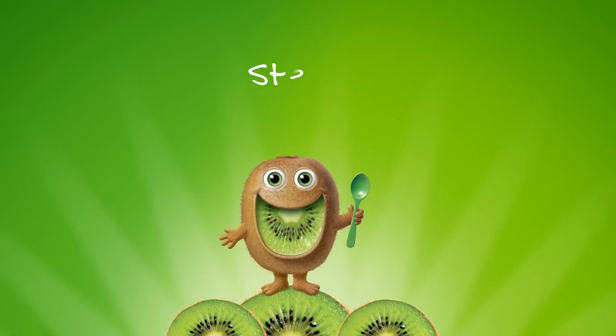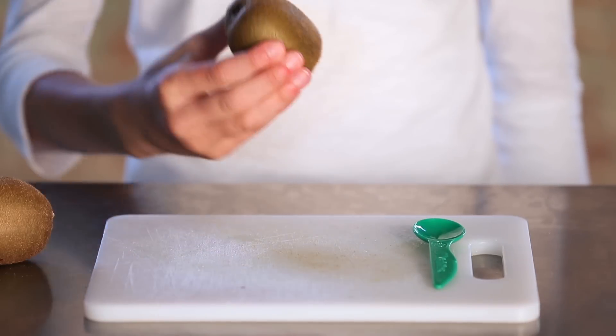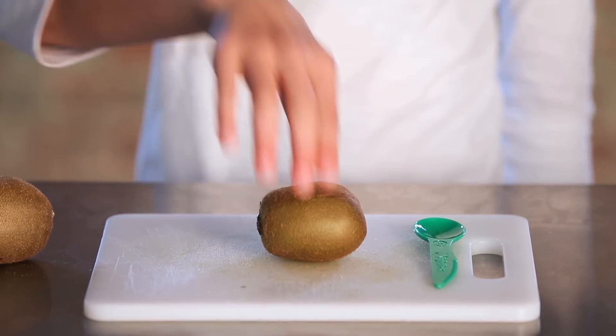We're here to show you how to enjoy Mighty's Kiwi. It's so easy. First, you make sure they're ripe, which is just a fancy way of saying not too hard. They need to give a little.